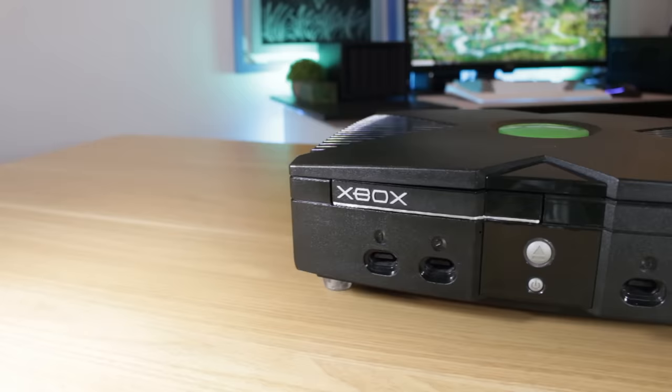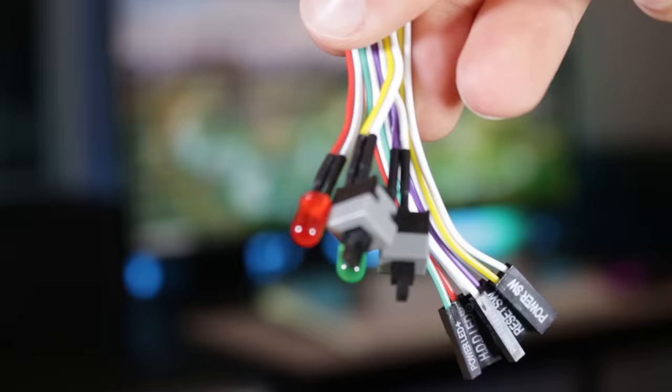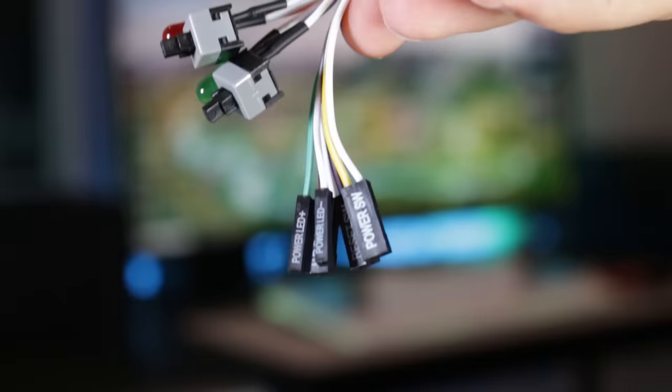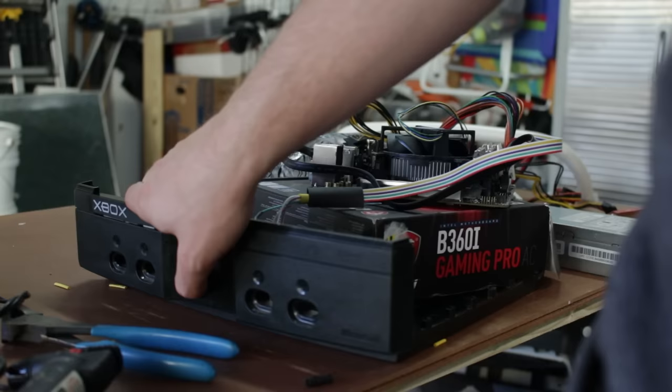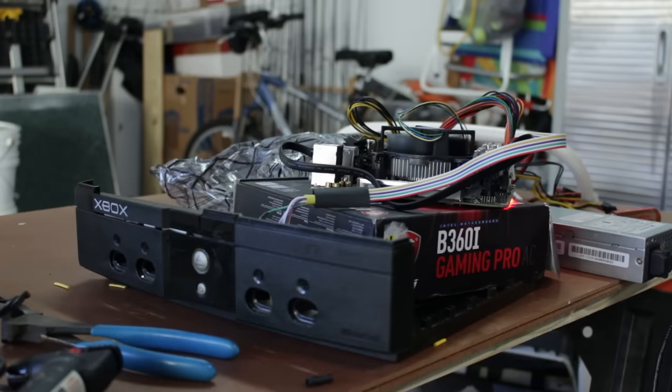Next I focused on getting the front panel buttons, LEDs, and IO working. I found the pinout online and wired it to a standard set of front panel motherboard connectors — one button to power, one button to reset, and both green LEDs wired to the power LED connector. I soldered and heat-shrunk all the wires together, and moment of truth — it worked first try, both turning on the PC and illuminating the LEDs.